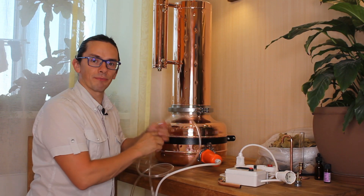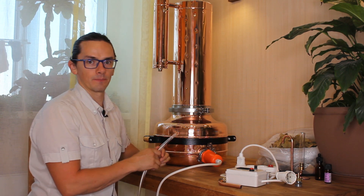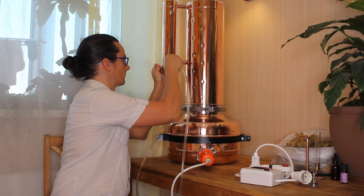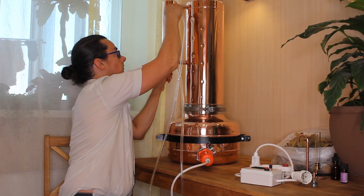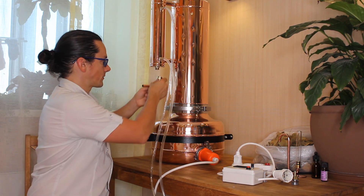Connect tubes with water inlet and outlet. Step number six: connect the hydrosol outlet to the condenser.